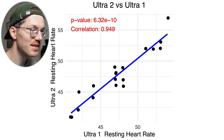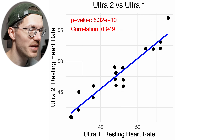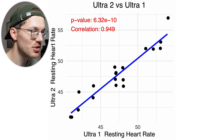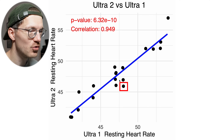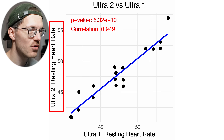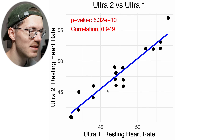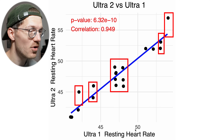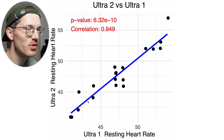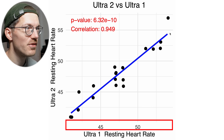Let's start with something that should be relatively easy for an Apple Watch to measure: your resting heart rate. I'm using the Apple Watch Ultra 1 and Ultra 2 as an example here, but I expect the results to be the same for any recent Apple Watch. Each dot is a single night of sleep, with the horizontal axis showing the measurement from the Ultra 1 and the vertical axis the Ultra 2. The measurements generally agree very well, with most deviations falling between 1 or 2 beats per minute. The correlation is quite high at 0.95, especially given the narrow range of about 40 to 55 BPM.